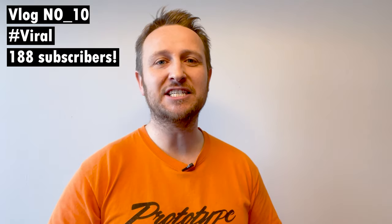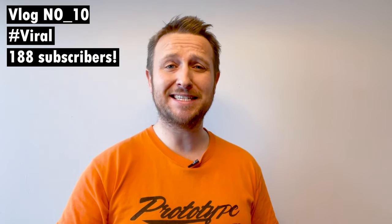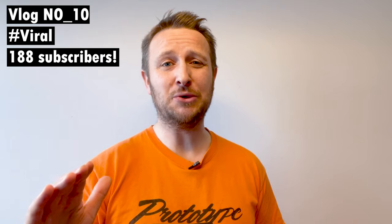Hi and welcome to vlog number 10 — double digits! This vlog has gone viral, we're now up to 188 subscribers, which is crazy. I can't believe that many people are enjoying watching my videos, so thank you very much for subscribing. It is motivating me to make more videos, so if you do like the content, please hit subscribe.